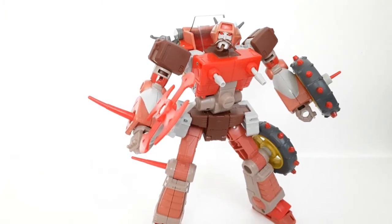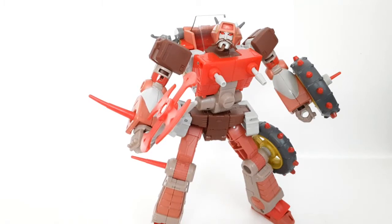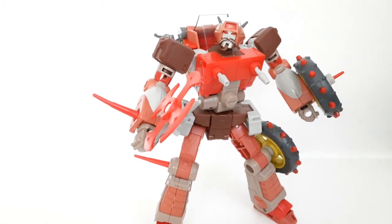So there you guys have my review for the Transformers Studio Series 86 Wreck-Gar. I really like this figure — it is definitely G1 cartoon accurate. This figure is literally the definition of cartoon accuracy, especially in Studio Series 86 because they're really going for the G1 designs that we all knew and loved. Not much else to say since it's pretty much the same answer I give to a lot of these G1-accurate Studio Series 86 figures.